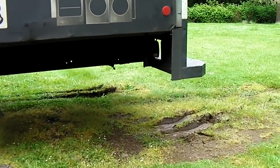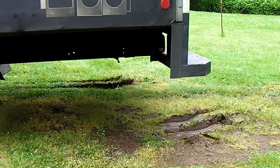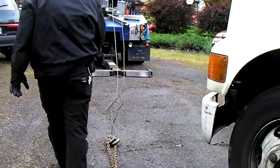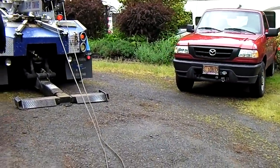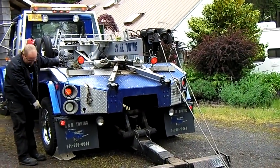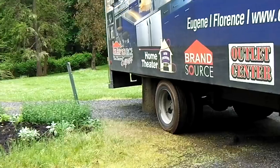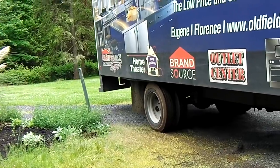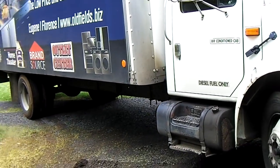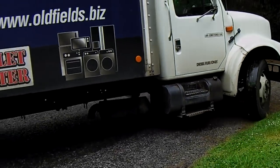Thankfully they didn't keep gunning it and dig into the mud too much, so it actually came out. Now we're basically doing Austin Powers in his golf cart — remember the movie — up a little, back a little, trying to get it swung around. And there it is.